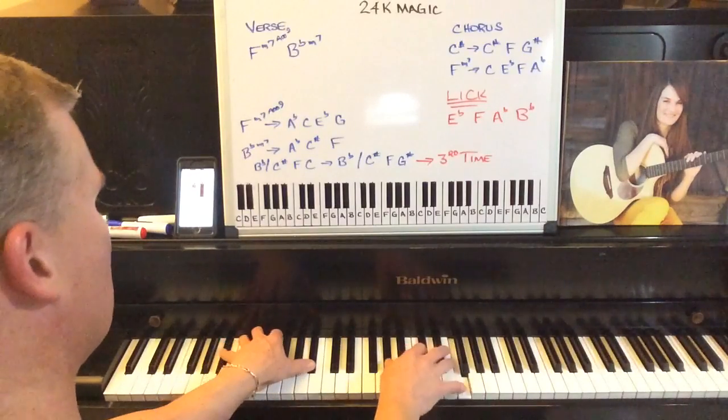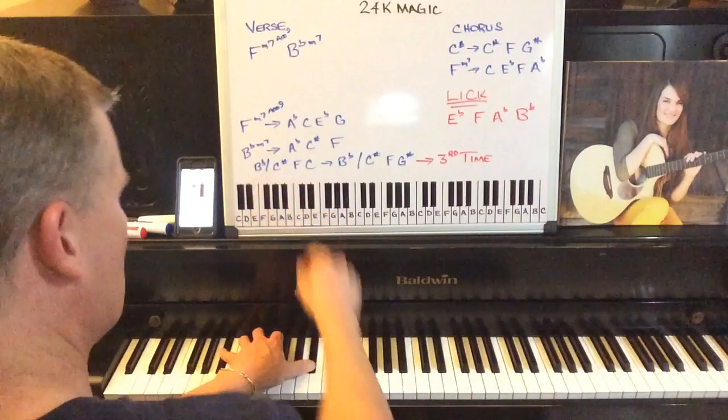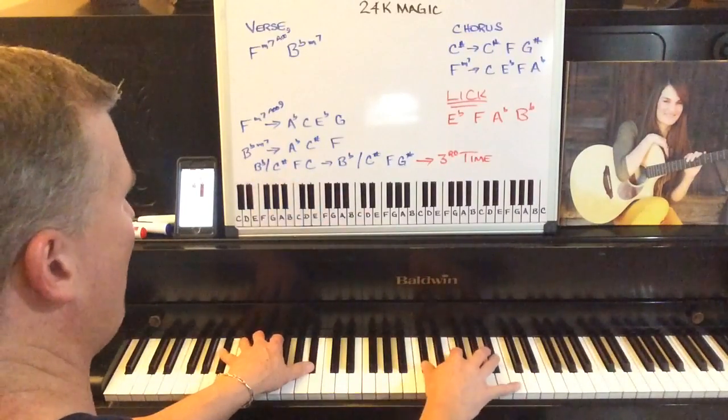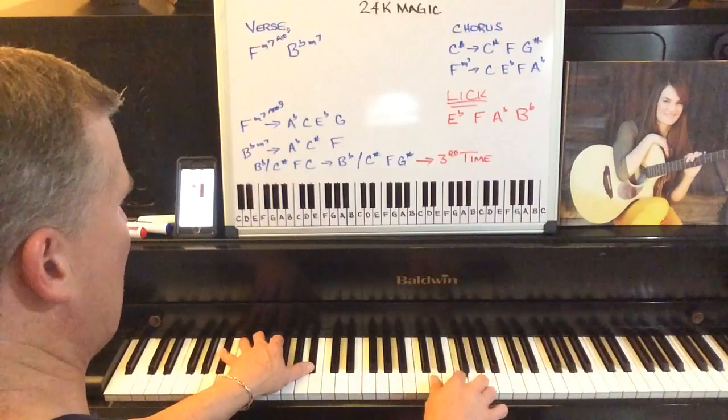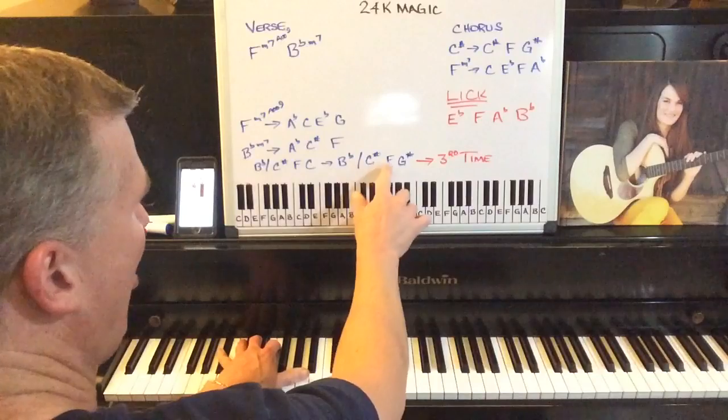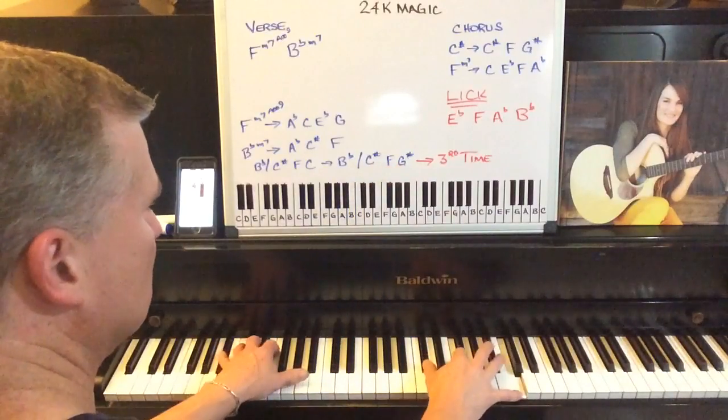The third time through, it keeps the B flat in the left hand, but in the right hand it plays a C sharp, and F and a C. Then it goes to the C sharp, F, and a G sharp.